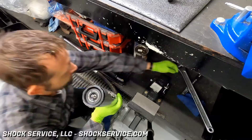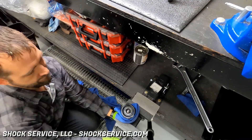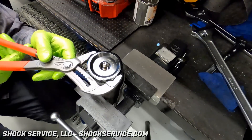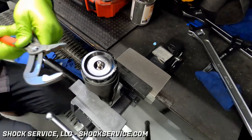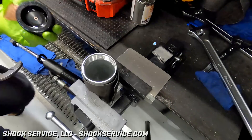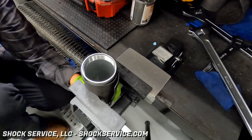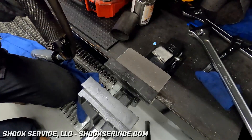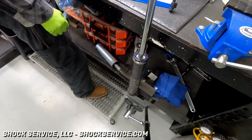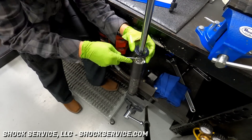This is pretty unique to ADS shocks as well as the Race Series King shocks — they use threaded-in end caps on the reservoirs, so Steve has to wrap some rubber around them to keep them from spinning and hold them tight. This looks crude using pliers, but these particular shocks had slightly oversized reservoirs — a somewhat custom reservoir size — and we did not have the proper wrench in-house. The shocks have had a pretty rough life, so a few extra scratches on the reservoir end cap aren't a big deal.